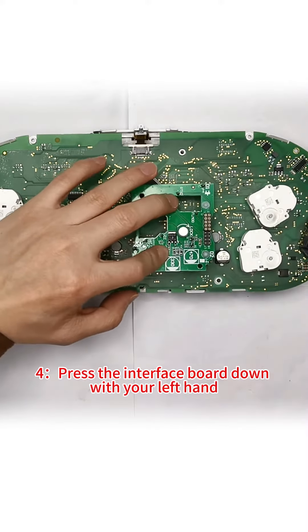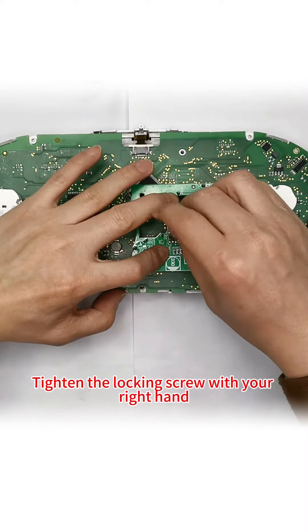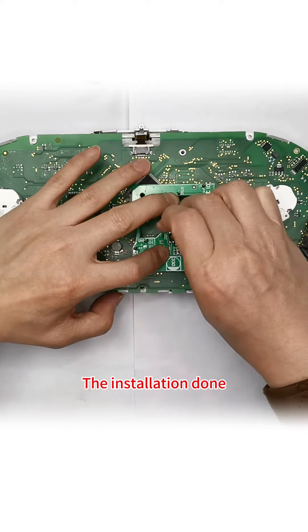Step 4: Press the interface board down with your left hand, tighten the locking screw with your right hand — installation is done.